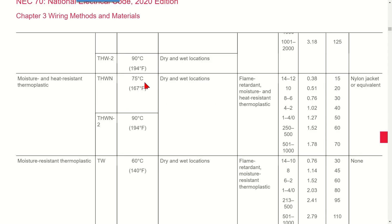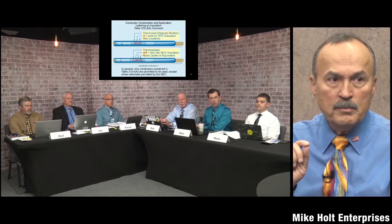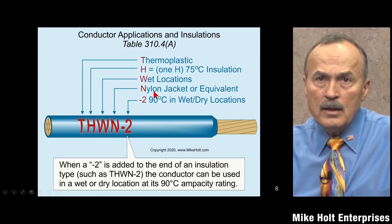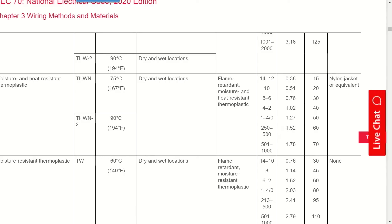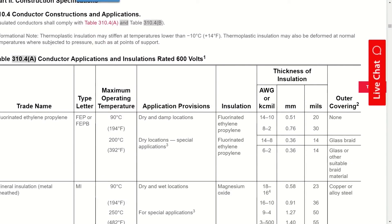The dash-2 designation is relatively new to the code — maybe 10 years or so. The 'N' stands for nylon jacket, and that nylon jacket on the exterior is not part of the insulation itself. Looking at the THWN-2 table entry, the last column is labeled 'outer covering' — that outer covering is separate from the rated insulation.